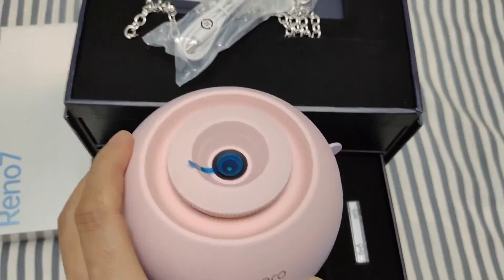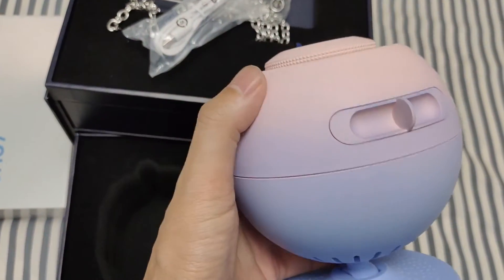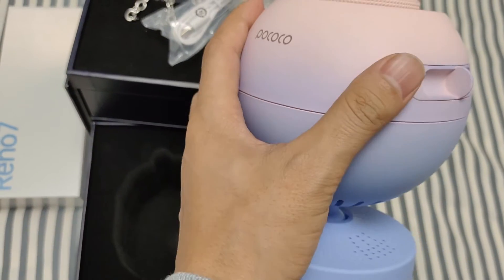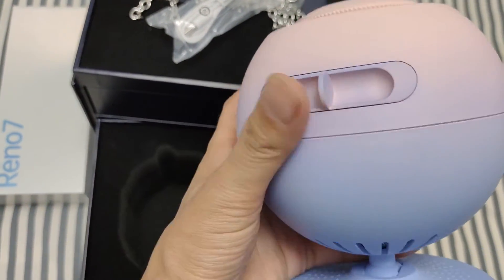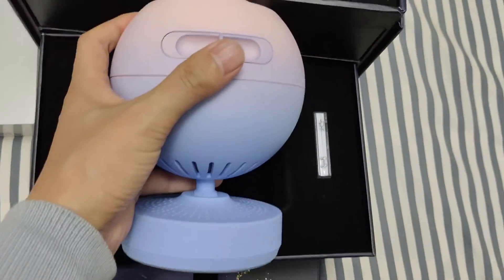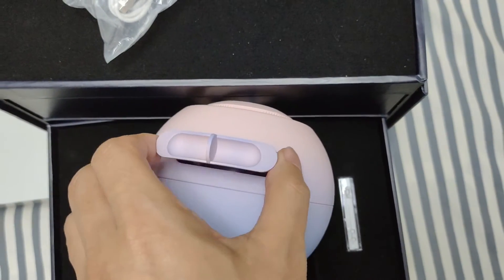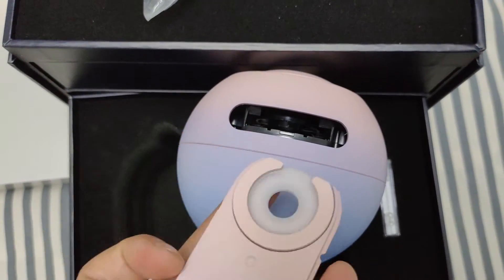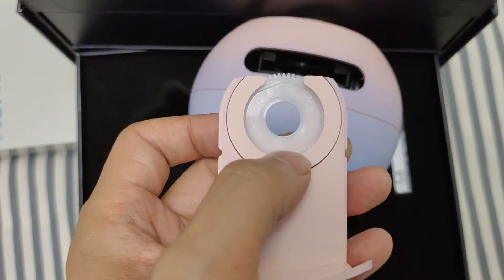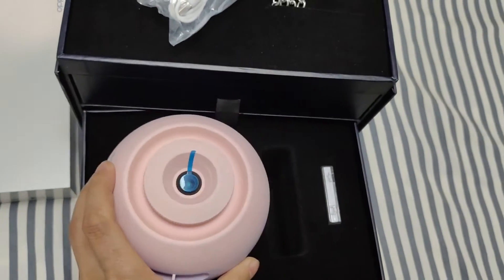Very special design — it is pink and blue, pink mixed with blue. You need to put the chip or the disc here and then close it, and then you will see the light.